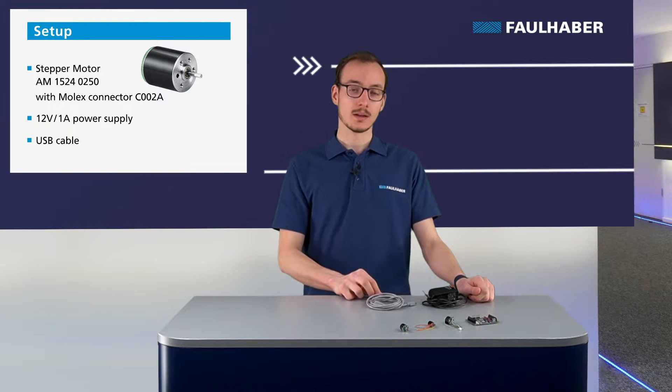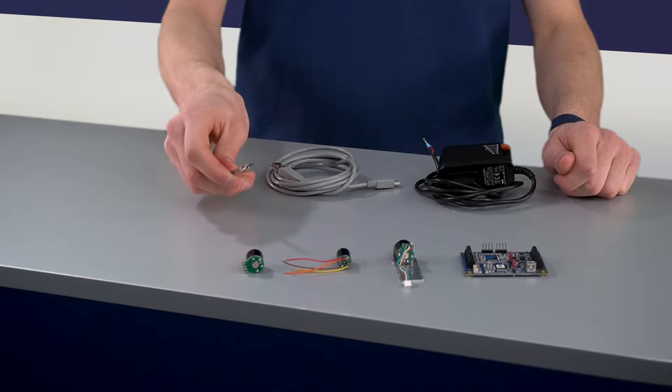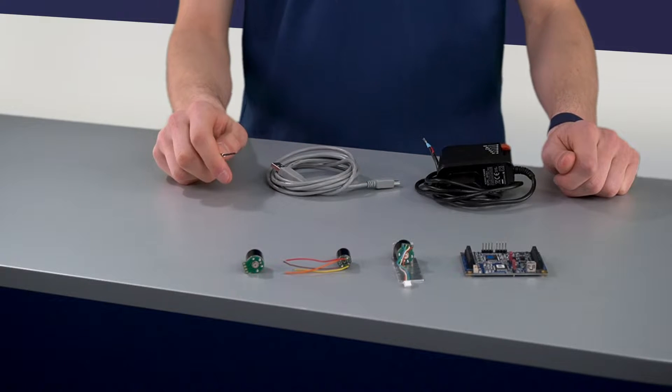Welcome to Farlaba DriveTime. In today's video I will show you how to use the MCST3601 driver for our stepper motor and how to drive one of our stepper motors. We will use the stepper motor AM1524 and the driver MCST3601.